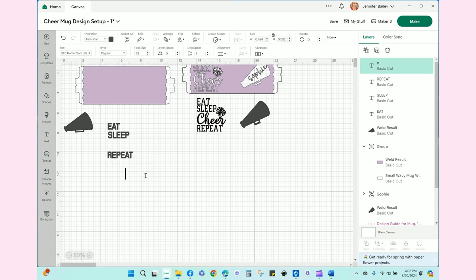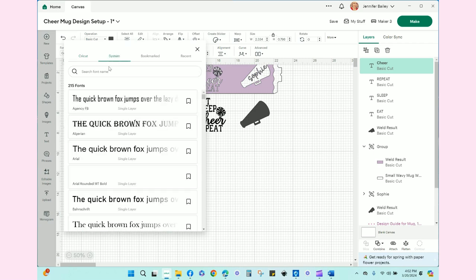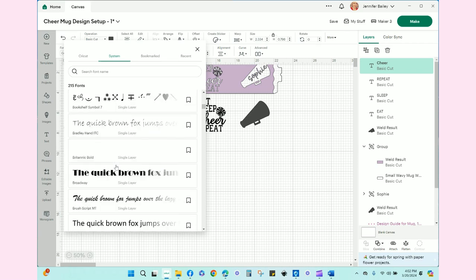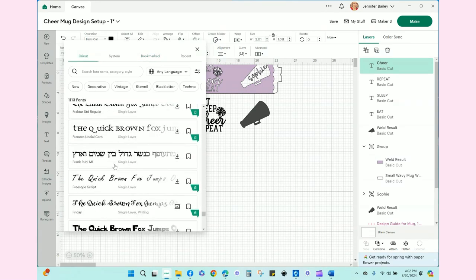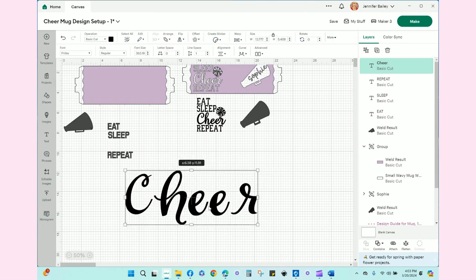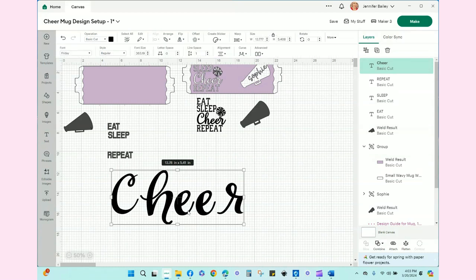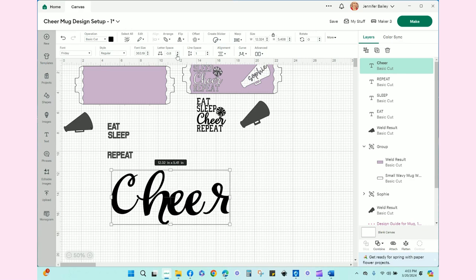For 'cheer' we can choose any kind of scripty fun font that we want. Let's see if we can find one that's really cool looking. I can even go to System and browse my computer. I'll bookmark this font — more fun, more cheerleader-ish. That's a little better. You'll notice all of these letters are separate from each other, so we're going to get these to be closer together. Fantastic — so we have our 'cheer.'